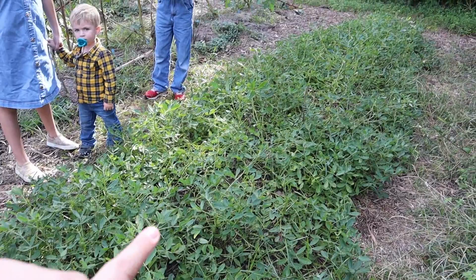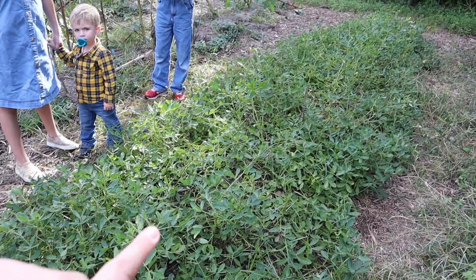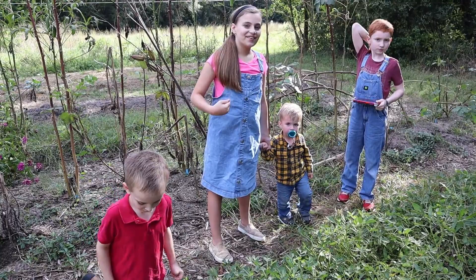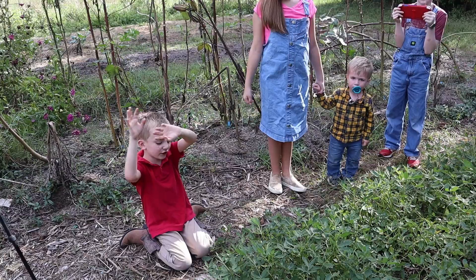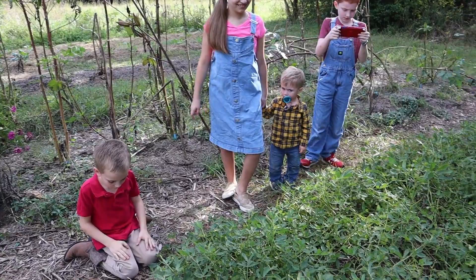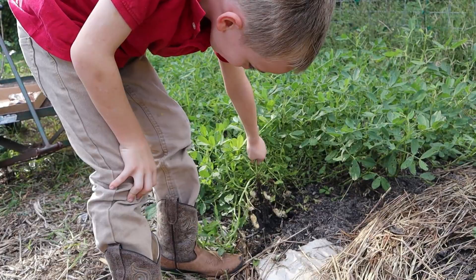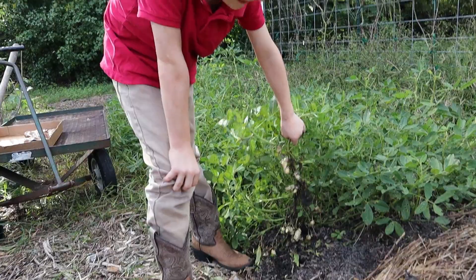So we have our patch of peanuts here. It's probably about 12 feet, and they have grown really well this summer, and it's time to dig them up. Are y'all going to help me? Alright, let's go get our pitchfork and start scooping them up. Why don't you pull back — maybe here. What do you see? Peanuts! Pull back one plant, see what you find. Yeah, look at there. Peanuts found! Look at all those peanuts. I can't believe it.